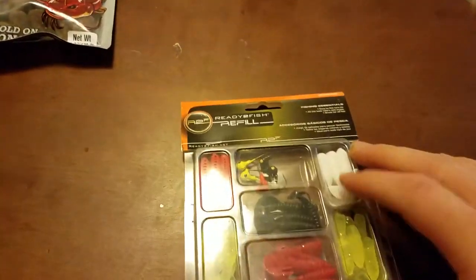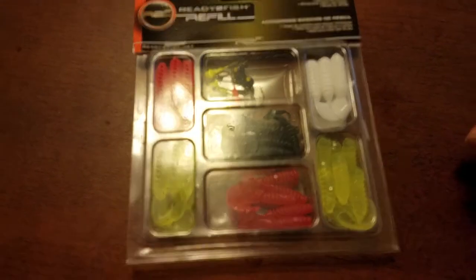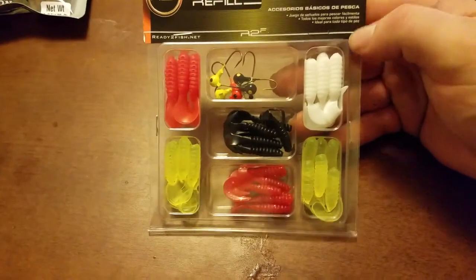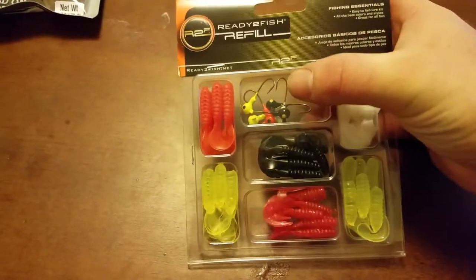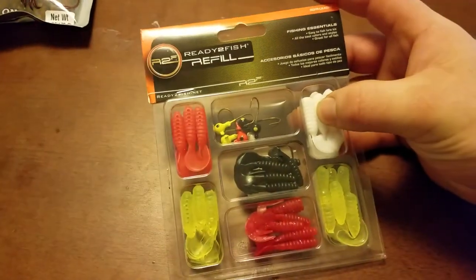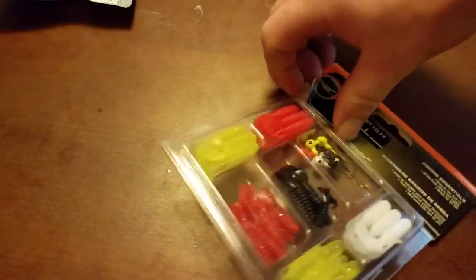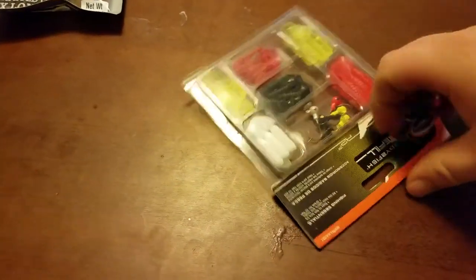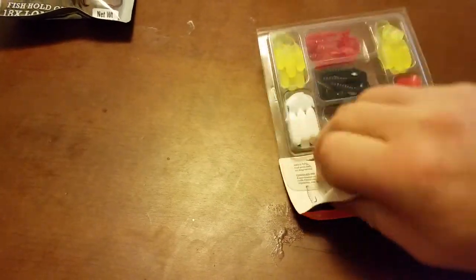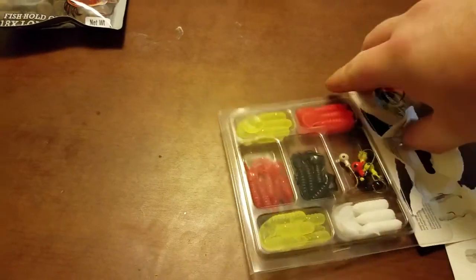And this right here was two bucks, and I thought that was a pretty good deal. It's got quite a few little rubber baits and then some jig heads. I've got quite a bit of jig heads and rubber baits, but you can never have enough. I'm going to pop this open if I can do it one-handedly.